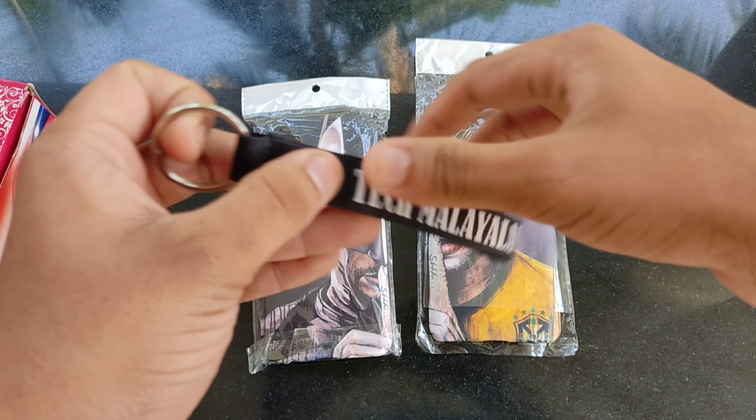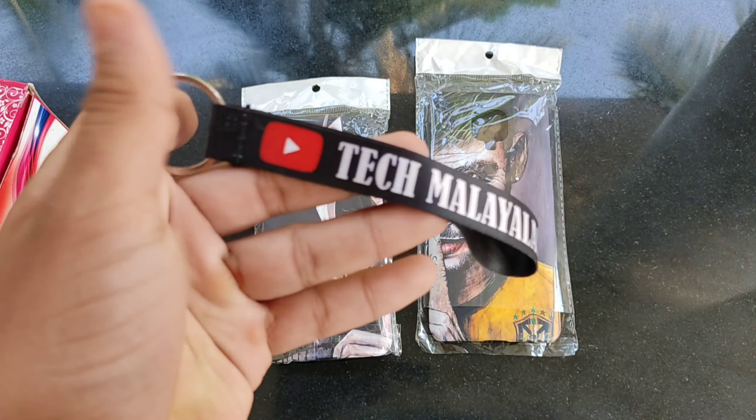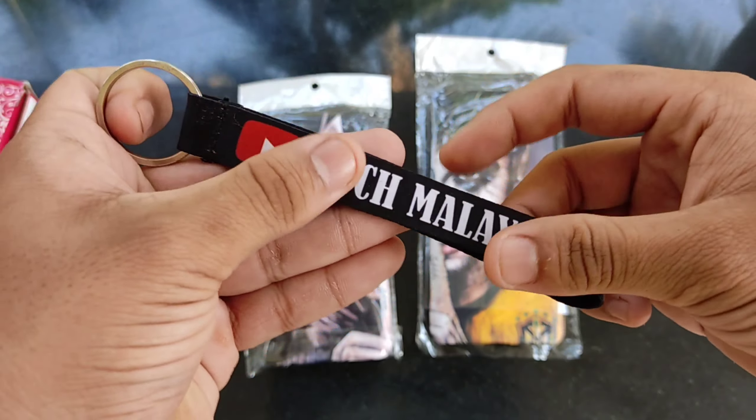I will show you a name in our channel. I will show you a rate of 50 rupees. I will show you the quality printing.